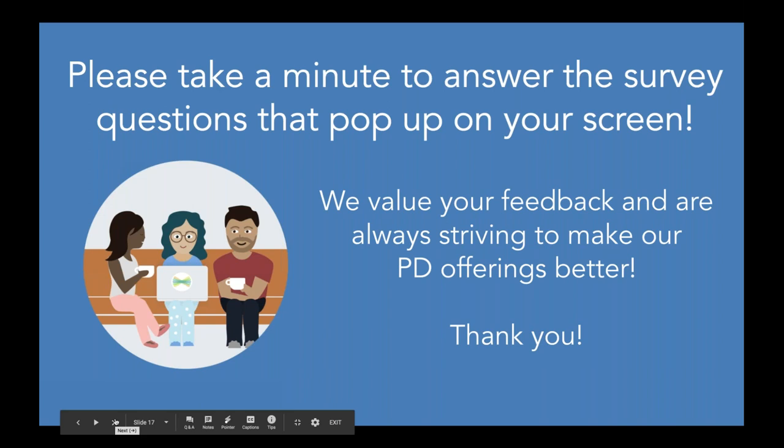We are going to stick around and answer some questions. For those of you watching the recording, the code is 837268 — you will need that to get the certificate for viewing the recording. You'll find that in the description on YouTube or in the email with the follow-up. Now I'm going to go into some live questions.